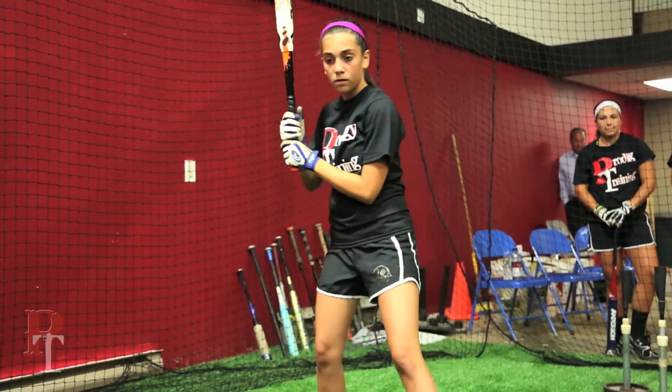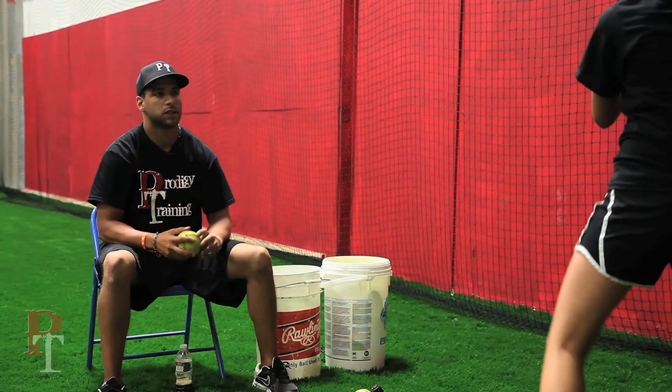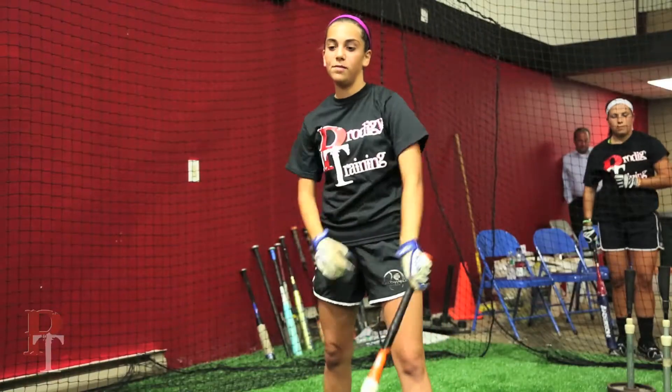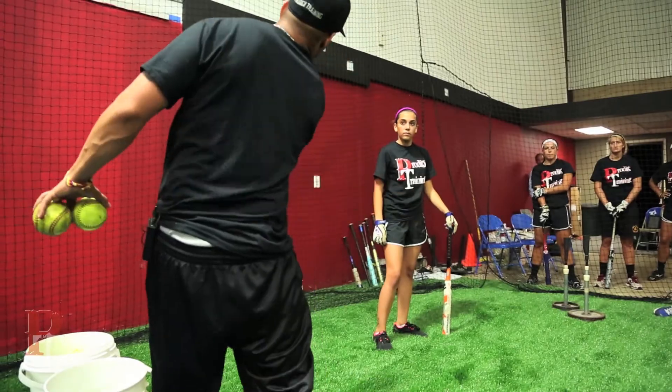One more. Good job. We're going to stay to the ball. One more. Stay to the ball. Go. Over the field. A little up. Some hitters will get in this rhythm and they'll want to start to try to whisk everything up.